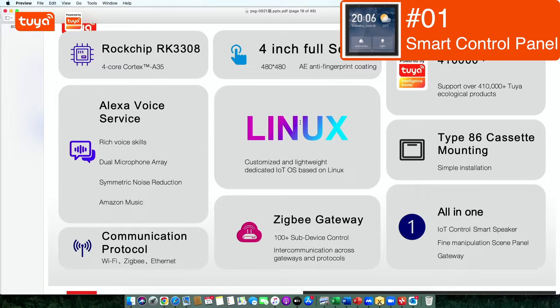This one is running on the Linux system. It's 4 inches, with multi-communication protocols supported, like Wi-Fi, ZigBee, and intranet, and supports more than 410,000 devices with Alexa built-in capability. Normally speaking, the typical number is 128, so this is much more.